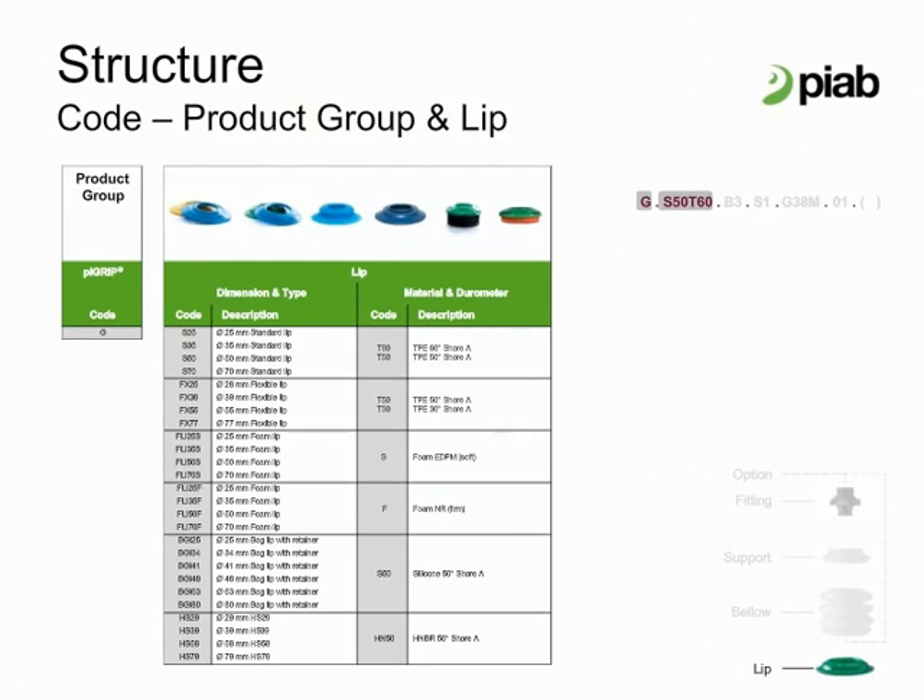Pi Grip Lip Configuration. The green standard lip is suitable for relatively even surfaces on sealed materials. It has extra wear resistance and is 60 Shore. The blue standard lip is recommended if the surface is more uneven or rough, such as textured plastic parts.